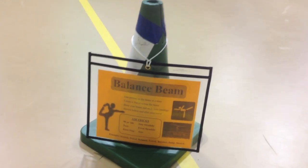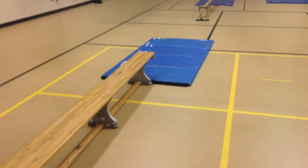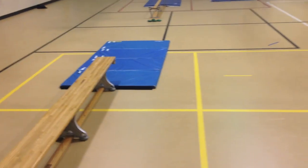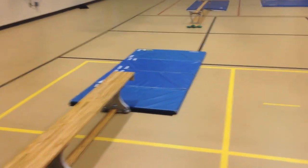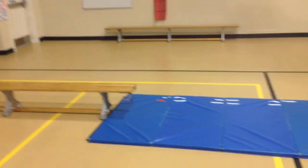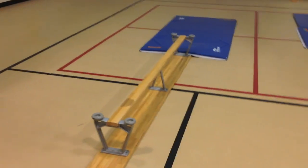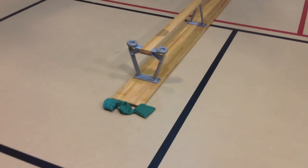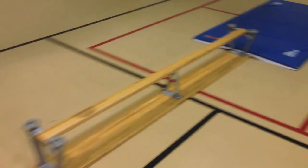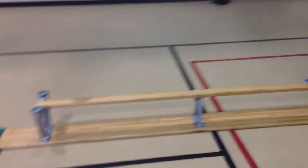Station seven is the balance beam, where students create a sequence using different travels like hopping, jumping, skipping, and sliding. For third through fifth, cartwheels off the beam are allowed — hands on the beam, feet landing on the mat — but only if they can do it on the floor first. There's also a beam bag balance challenge using the beam flipped to its narrow side, where students balance a bean bag on their head while walking across.